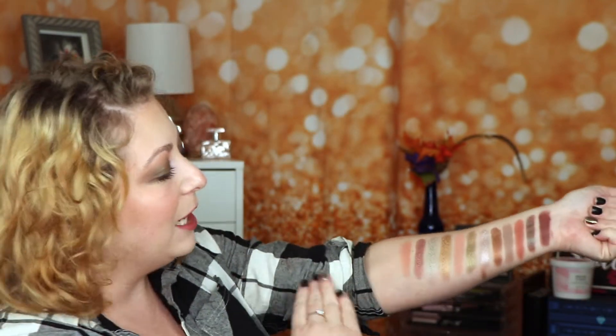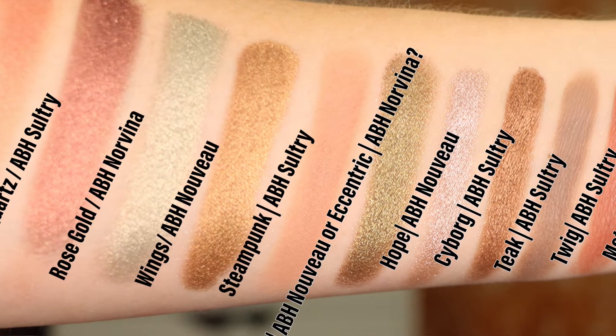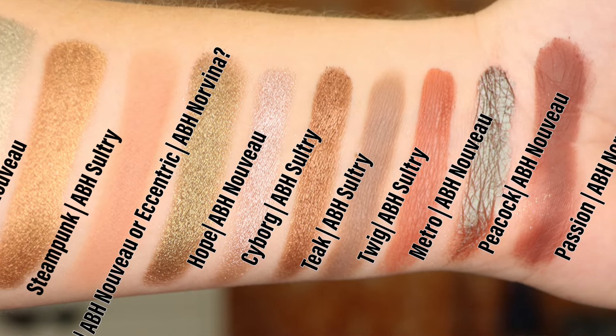Looking at the swatches here and also looking at swatches from other creators — could they possibly dupe one another? Some of the shades are really, really similar. The Sultry Palette has a Rose Quartz shade — is that the same shade? It really makes me wonder. Some of the shades are super similar between the Nouveau and the Rose Metals Palette. Do you need the Rose Metals Palette if you have these three? I honestly don't think so. It gives you the same vibe, and if you have Nouveau, Norvina, and Sultry, you could totally create a very similar look.